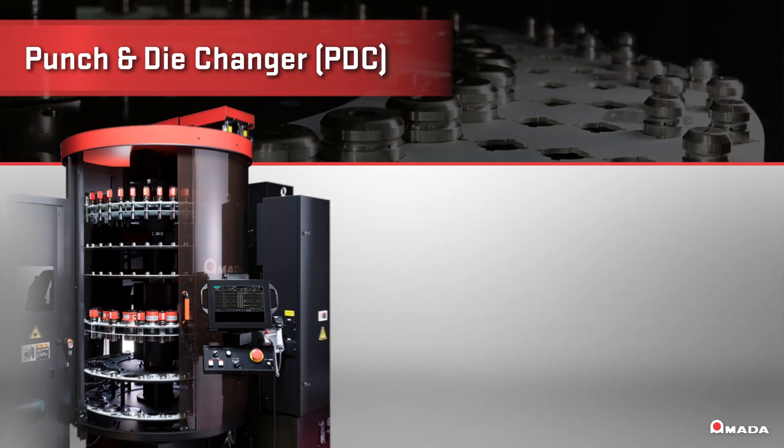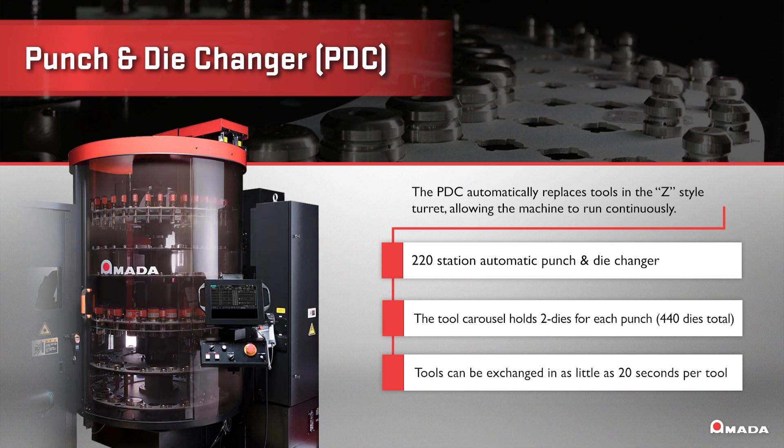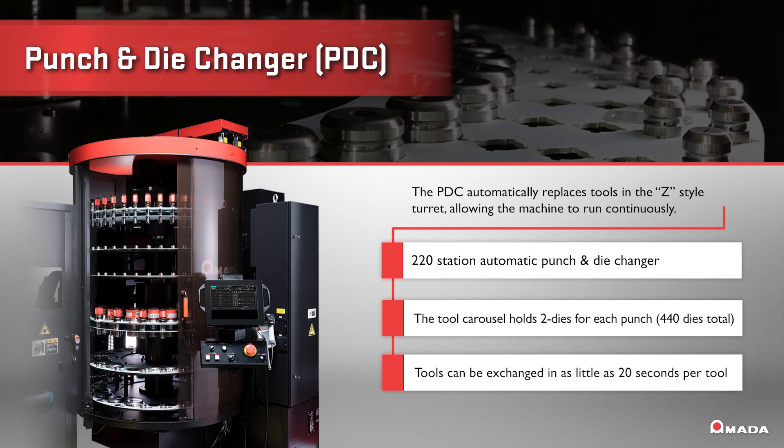With the PDC, tool changes take place reliably, repeatedly, and without the possibility of operator error that can result in machine damage, wasted material, and machine downtime.